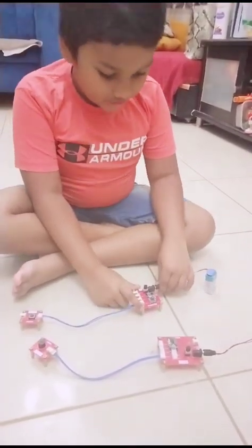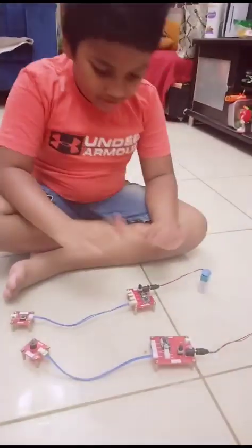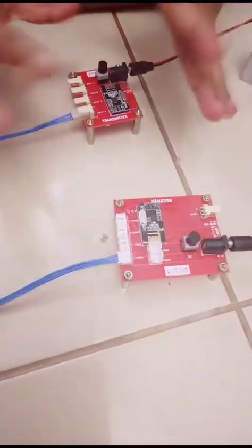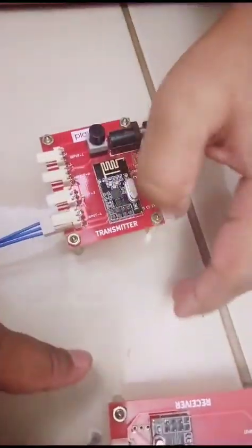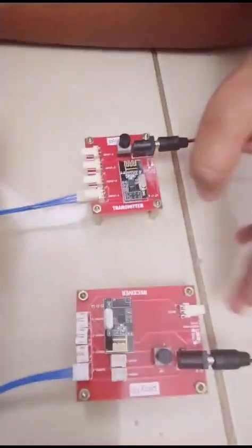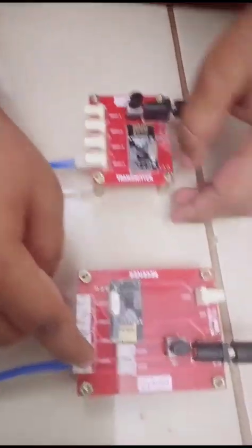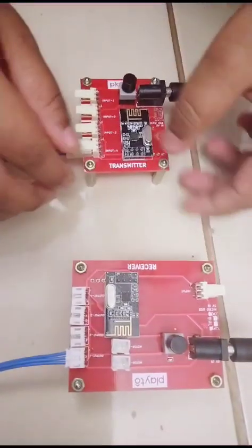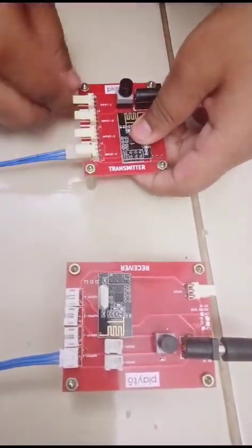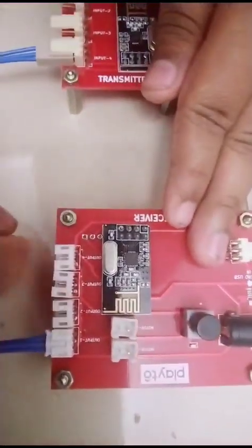Here is one important thing: these outputs and inputs should always be opposite. Let's say we kept it on output 1 — you should set this to input 1. We kept it in input 4, right? If we change it to input 1, this should be input 4.